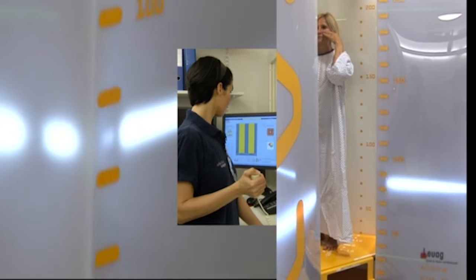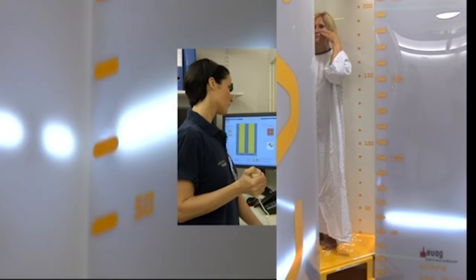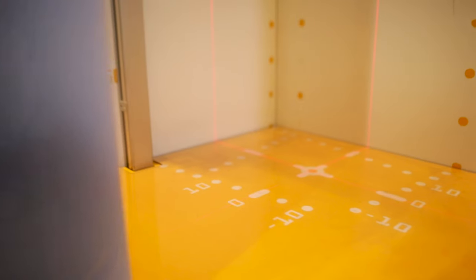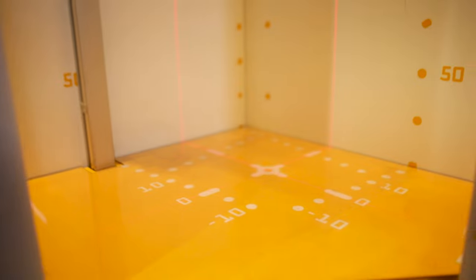The EOS is especially useful for spinal deformity such as scoliosis or kyphosis, and it's also extremely useful for lower extremity leg deformities such as leg length differences, knock knees, bow leggedness, and even hip problems like hip dysplasia.